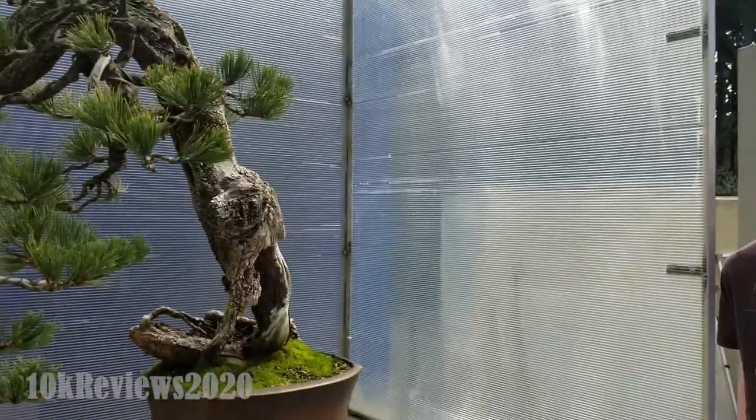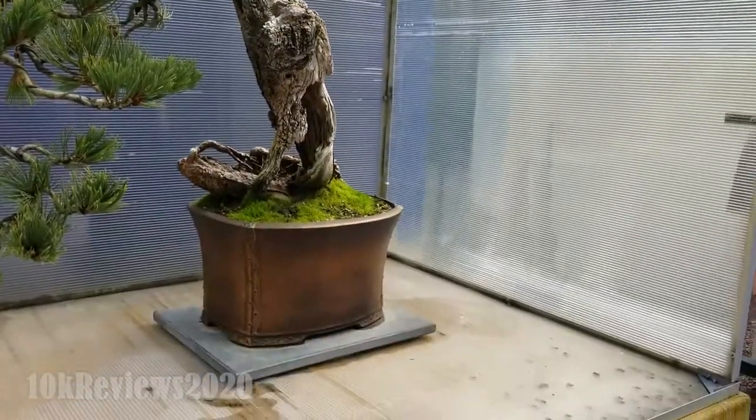It's got a nice pot though. One, one and a half? I think one. One star. Because it just doesn't look like a bonsai. It doesn't look like a tree. It looks like a dead shrub.